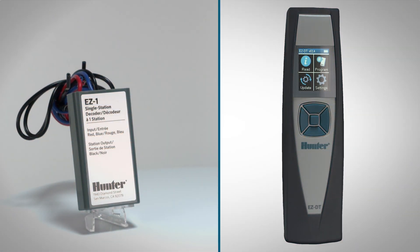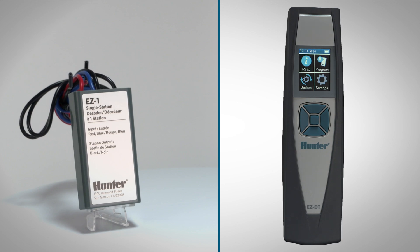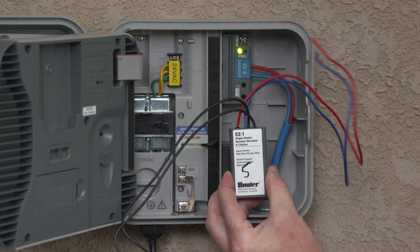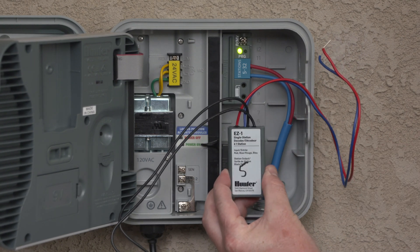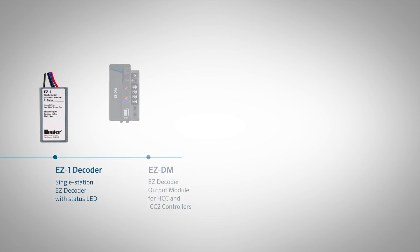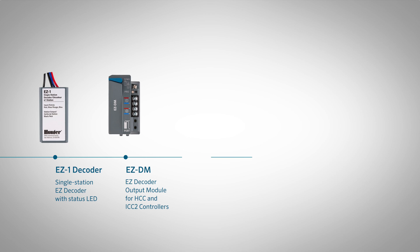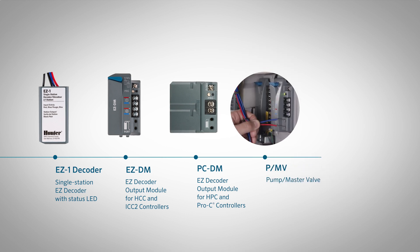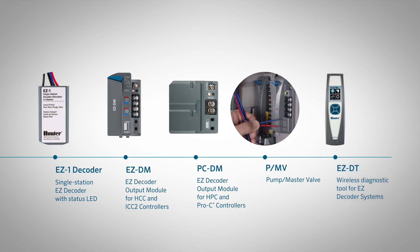In this video, we'll show you how to program Hunter EZ-1 decoders. Assigning decoders to their station number is an important step. While it's a simple procedure, there are a few key items you'll want to take note of. First, we'll show you how to program EZ-1 decoders using the Hunter EZ-DM decoder output module. You'll use the same procedure with the Hunter PC-DM decoder output module, though we won't show it in this video. Next, you'll see how to program a decoder that will be used to activate a pump or master valve. Finally, you'll learn how to program decoders with the Hunter EZ-DT diagnostic tool.